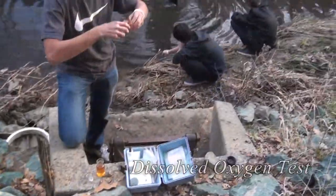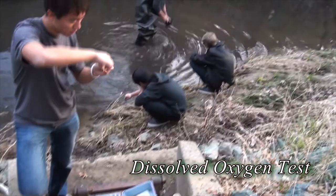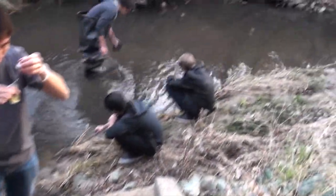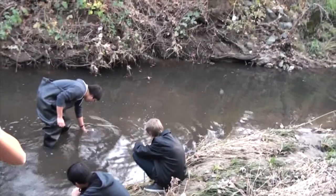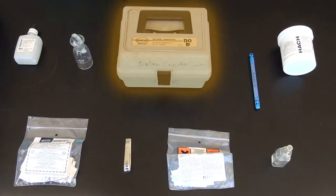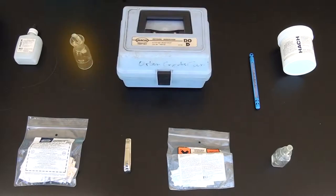The dissolved oxygen test is one of the primary tests that chemistry performs. The purpose of this test is to measure the creek's ability to support life by testing for atmospheric oxygen mixed in the water. To perform this test, you will require the DO kit. This kit should include a bottle and stopper, a square beaker and glass test tube, thermometer, and nail clippers, along with the following chemicals.